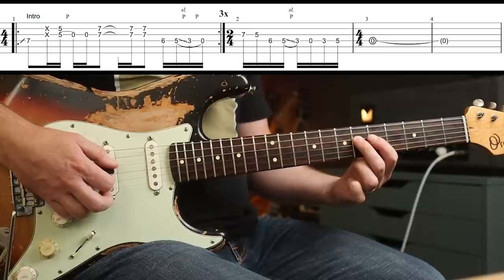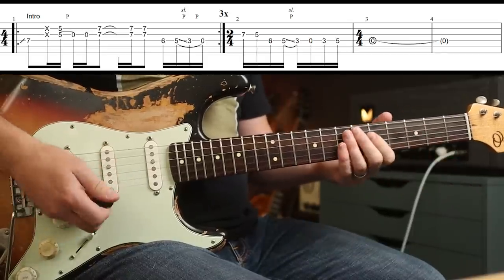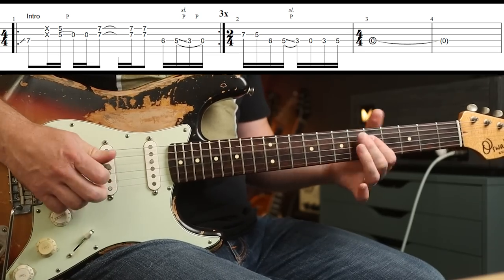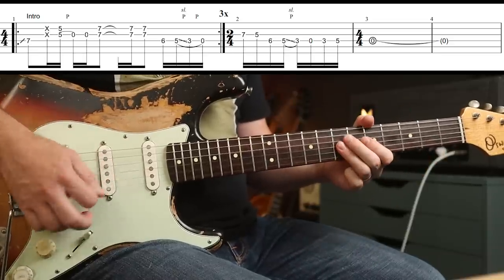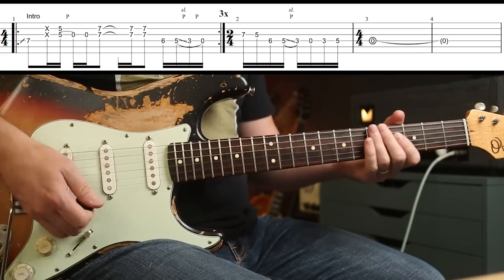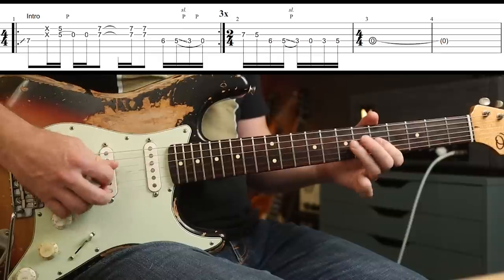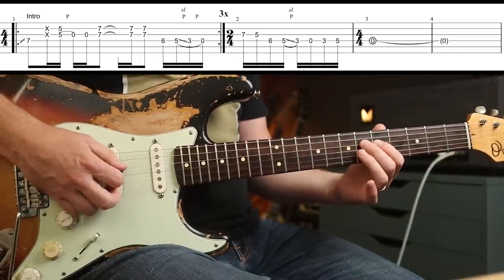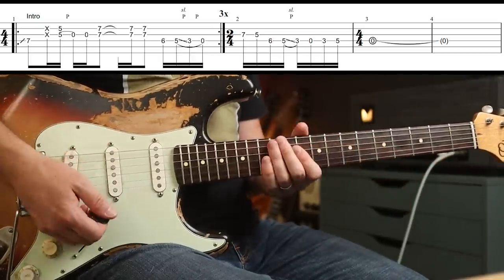Then you've got this — I use my second and first finger. I do hear a slide and a pull-off there on the guitar-only version, which is available on YouTube. And if you hit the open D, it doesn't matter — it'll totally fit. So you play that round three times. Then you've got 7-5 on the G, and then all on the next string down. Then Stone's doing his thing.